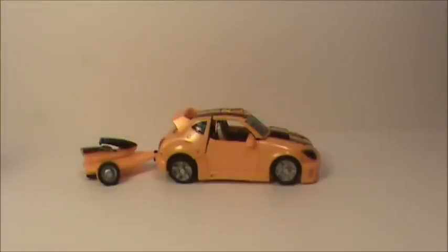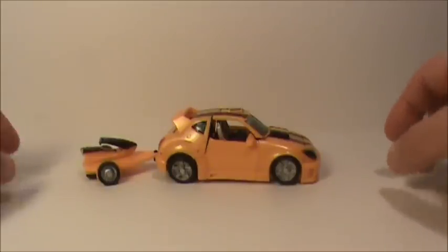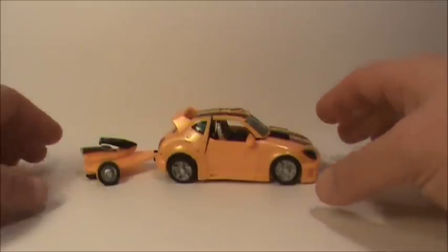Hey, what's going on everybody, sportswell3 here coming at you with Reveal the Shield Bumblebee — yes, finally got him! Figured I'd share him with you guys, and here he is. Not a bad-looking mold for Bumblebee at all, I cannot complain. Not too many things wrong with this guy that I can see. He got lucky with just a little bit of paint chipping, and I like the way he looks.